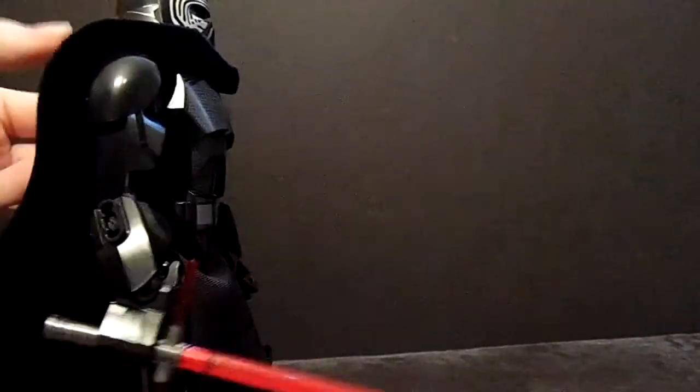It also has a gear function, which is why there's a second hole on the cape. And due to the lightsaber being almost weightless, it works fantastic.